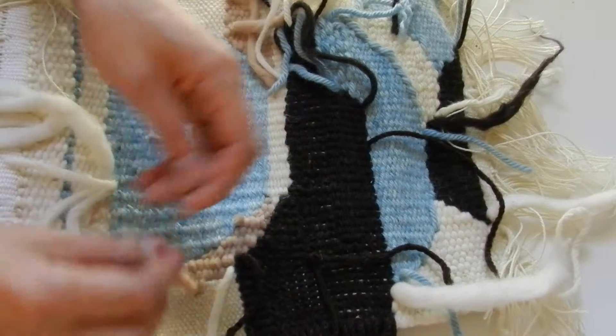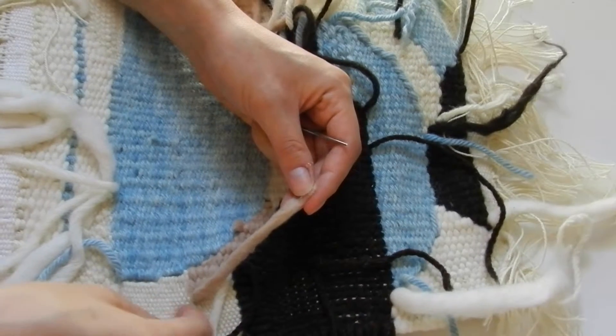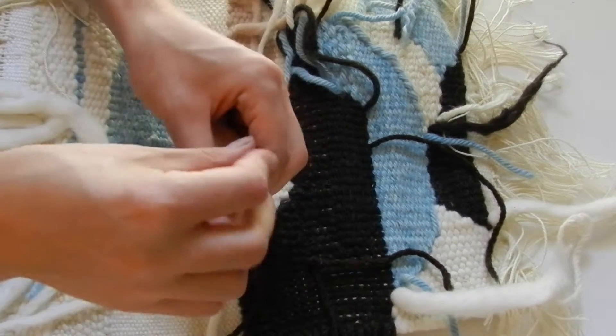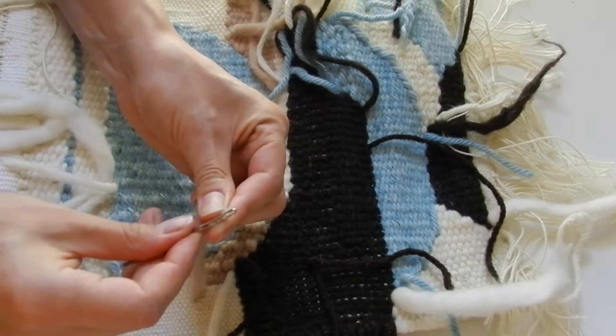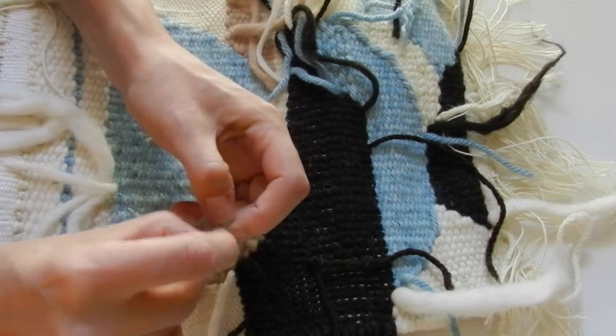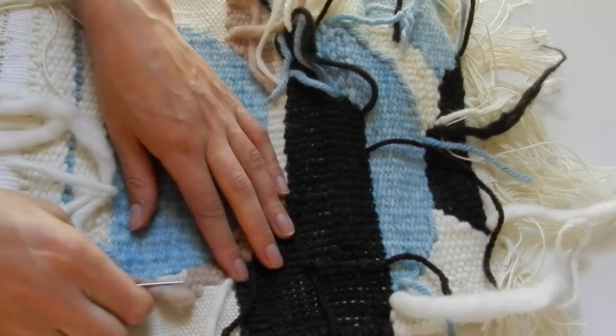In the case where you don't want to be putting the thick yarn into a different section, you can just change the direction. You don't have to be going down when you're entering your yarn into the piece — you can go up as well. It doesn't make a difference.